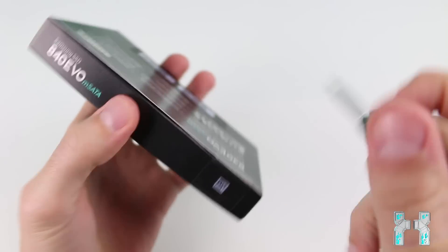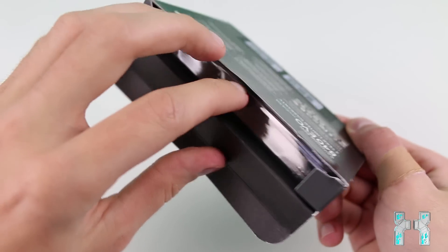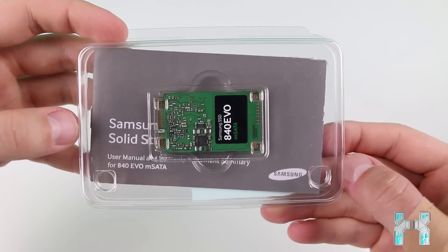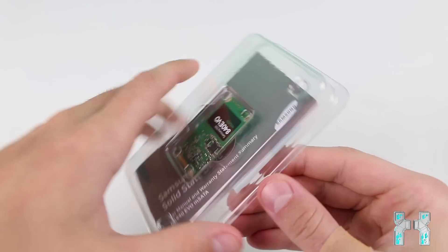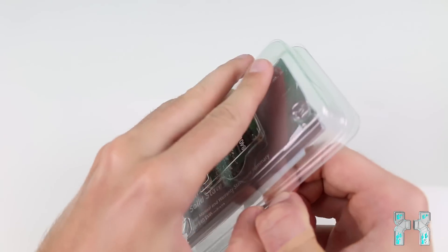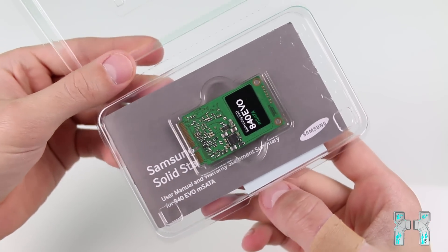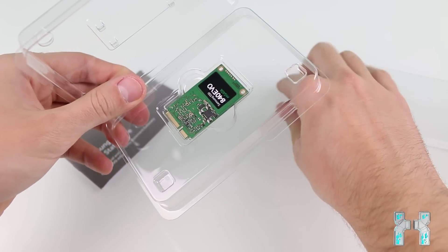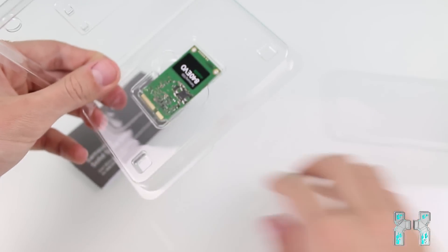Opening it up, the first thing you'll notice is that the mSATA SSD looks completely different from a 2.5-inch desktop SSD. It's much smaller and doesn't come with a case — it's just a board with some chips. That little board holds up to 250 gigabytes. Compared to my thumb, it's about as big as two thumbs. The SSD also comes with two Samsung SSD stickers.